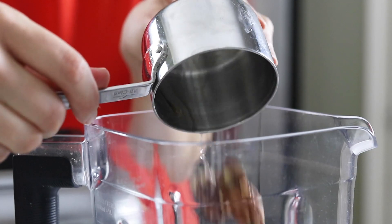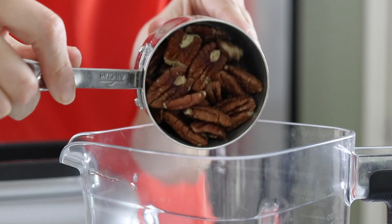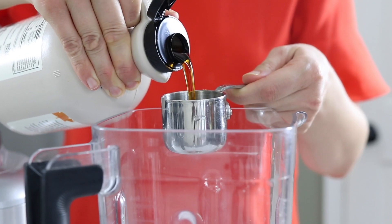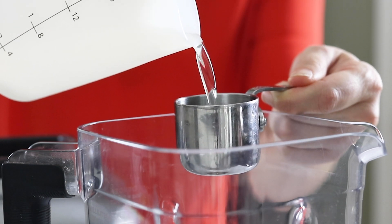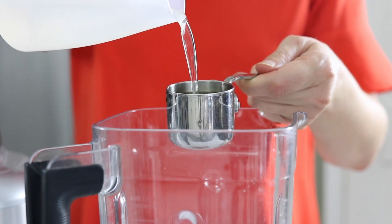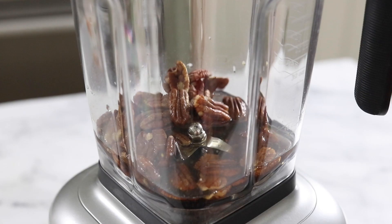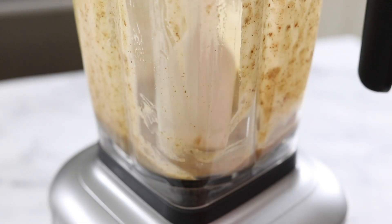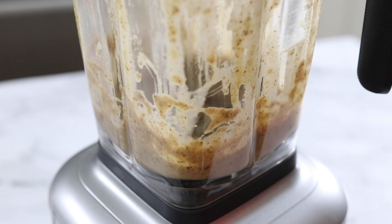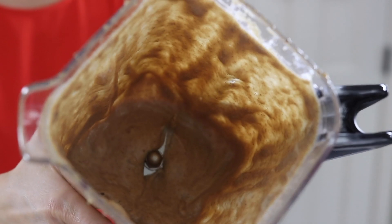While the pumpkin bars are baking, you can prepare a batch of maple pecan glaze if you'd like an extra decadent topping. In a blender, combine three quarters of a cup of pecans, a quarter cup of maple syrup, two tablespoons of melted coconut oil, a quarter cup of water, one teaspoon of vanilla extract, and a pinch of salt. Blend that all together until it's very smooth and creamy, stopping to scrape down the sides of the blender as needed. You can add an extra tablespoon of water to make the consistency as runny as you'd like.